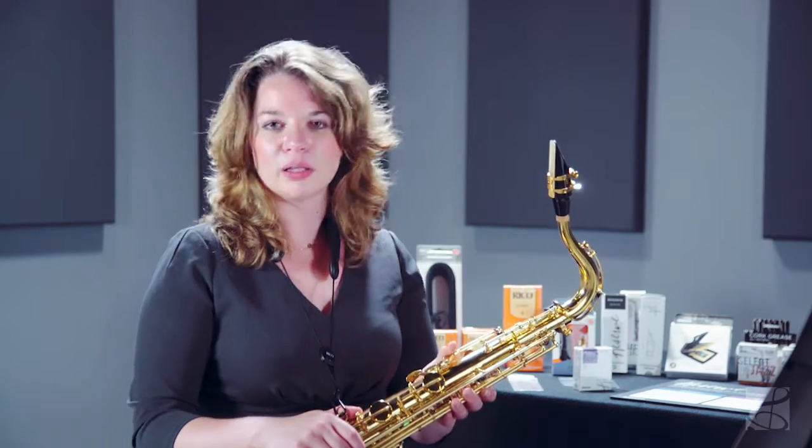I'm able to maintain a very beautiful quality of sound throughout the entire range of the instrument. Consistency of this nature is really only achieved using state-of-the-art manufacturing processes.